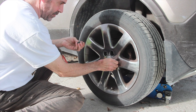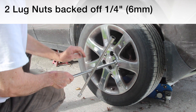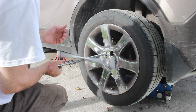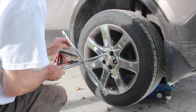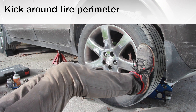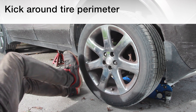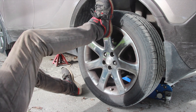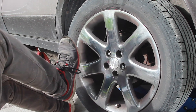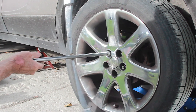After that has sat, put two lugs back on but back them off four or five full turns — about six millimeters or a quarter of an inch. Now kick the tire around its perimeter. See it jiggling there. And that's it — remove the lugs and good to go.